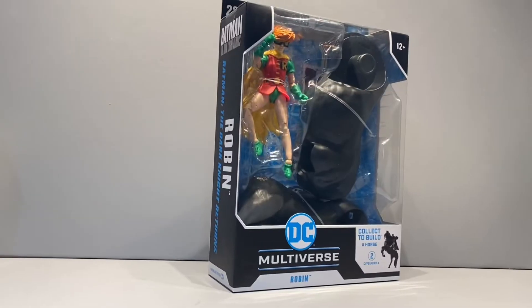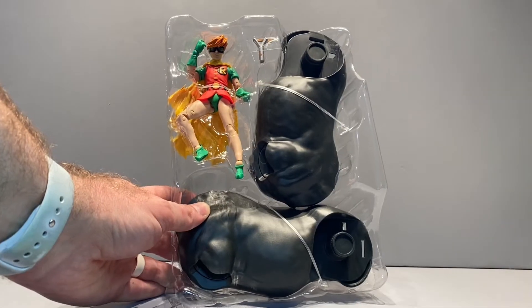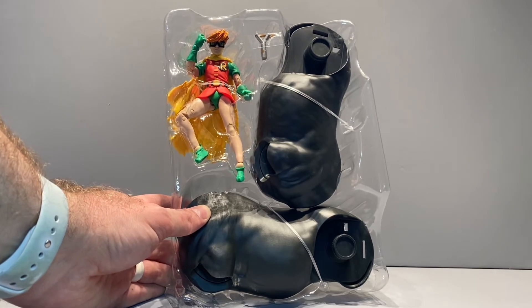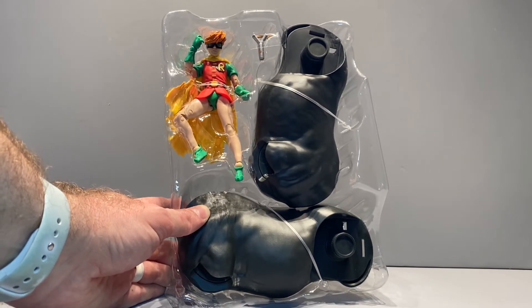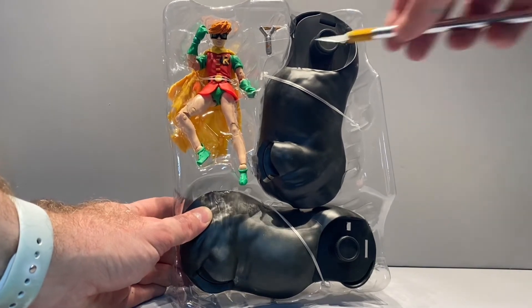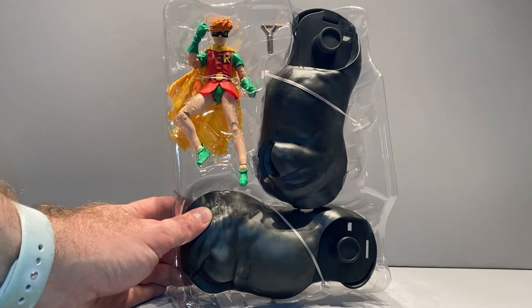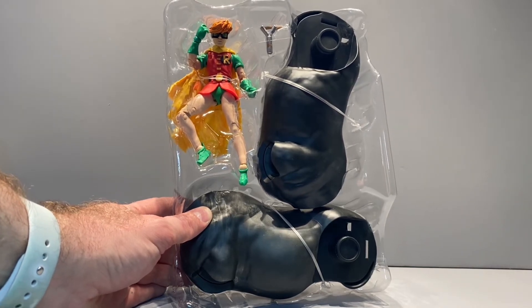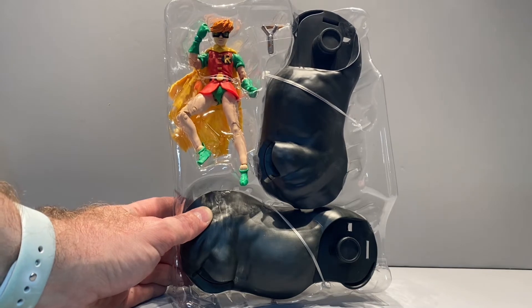Next we'll have a look at Robin. She comes with a circular base, trading card, and the bulk of the horse's body — which is generally the case with a Build-A-Figure, where if you've got a tiny figure you get the biggest Build-A-Figure pieces. She also has her little slingshot, painted in silver with brown paint on the band.